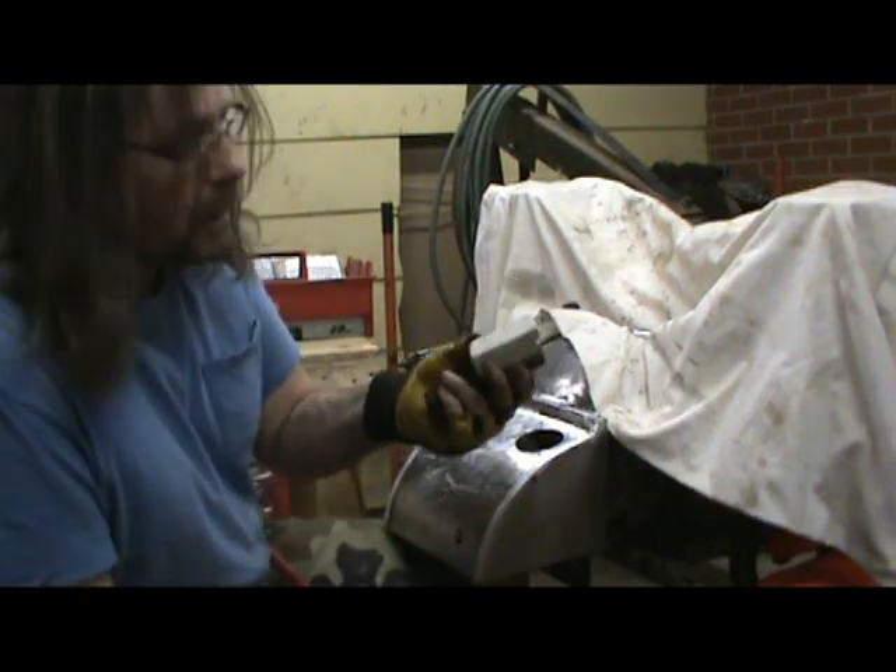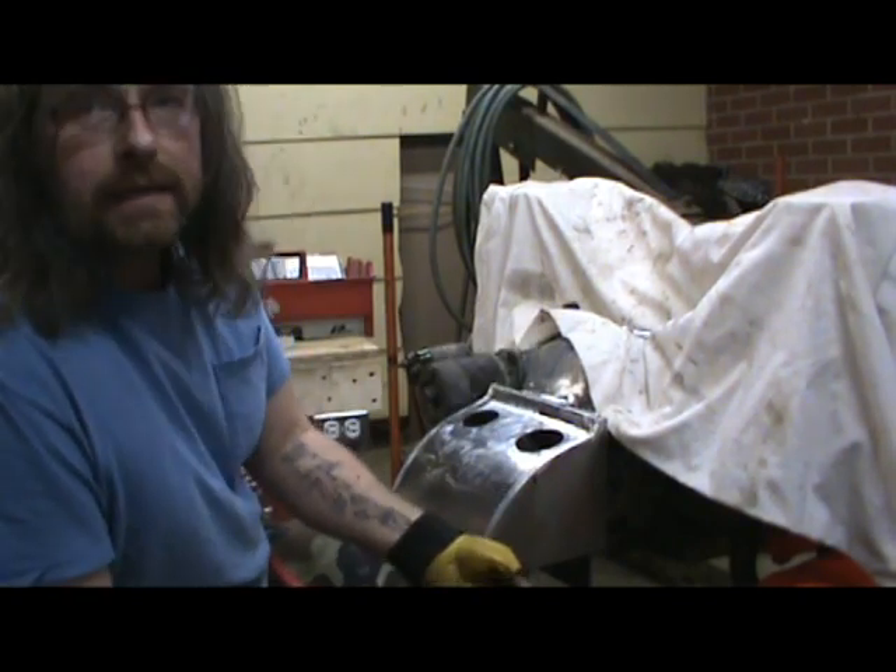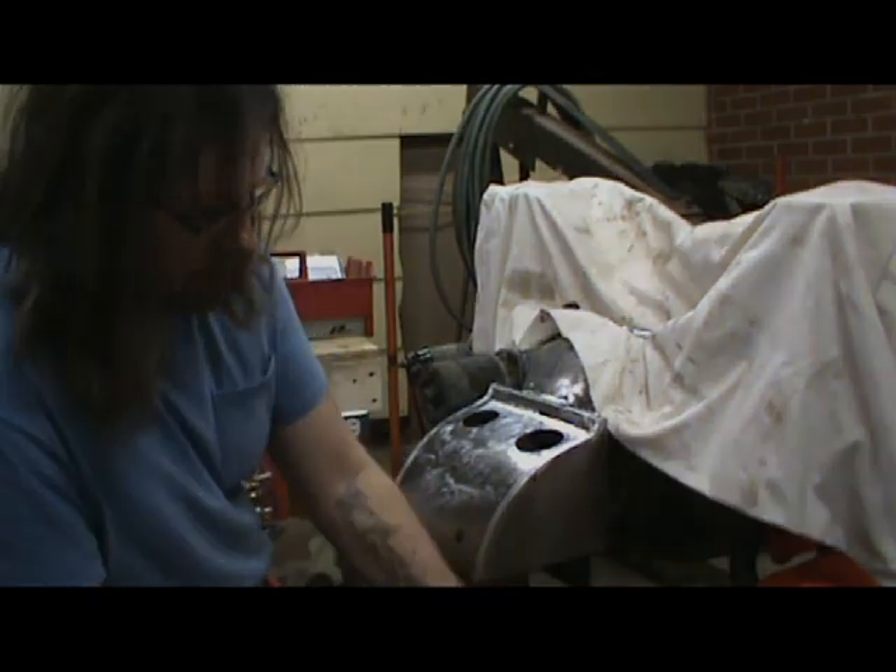I remember this was called White Diamond. Anyway, I'll get this done and then we'll get back in a little bit with another coat.